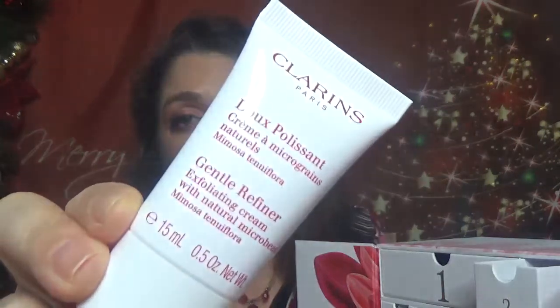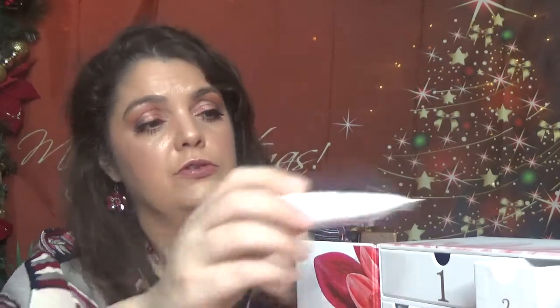If you want to see those swatches, I will leave in the description box — I have the link for all the Advent Calendars for 2018, including the Clarins one. Then for day number two, we have this product, which is Gentle Refinery Exfoliating Cream with Natural Microbeads. This one comes with 15 ml, which is 0.5 oz. I didn't try their face scrub, so we will see about this one.